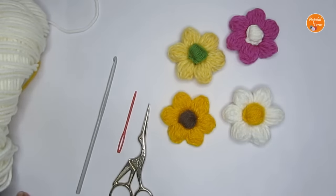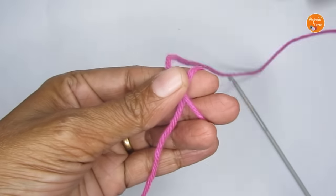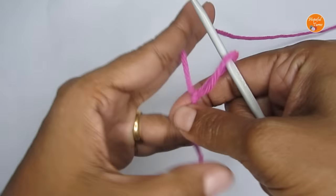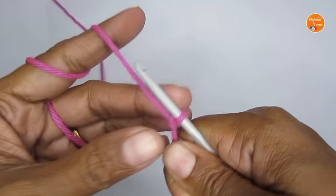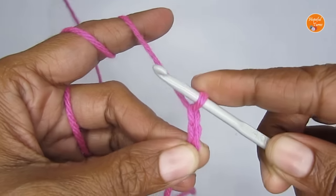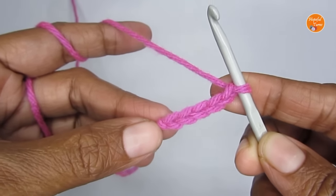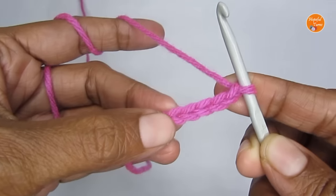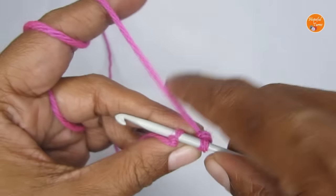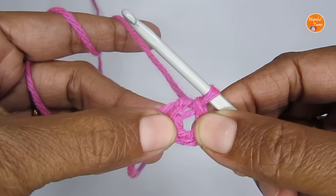If you're ready, we can get started. We'll start this pattern by making a slip knot first. Once you have your slip knot, make five chain stitches — one, two, three, four, and five. Next, put a slip stitch into the very first chain stitch: insert your hook and pull your yarn through both loops to create your slip stitch, and you'll get a small circle.